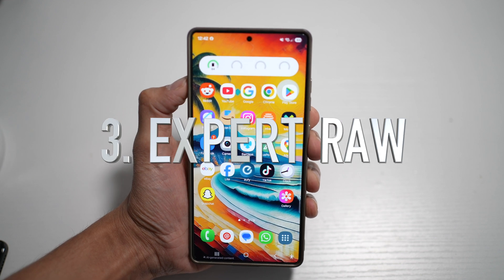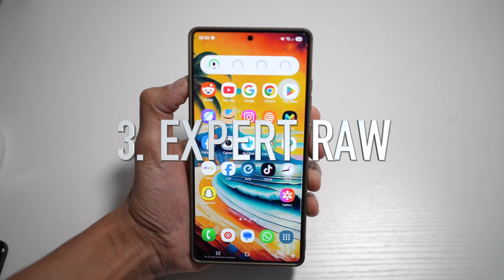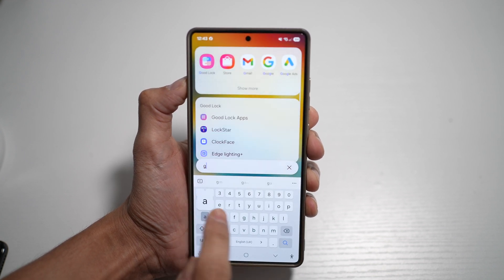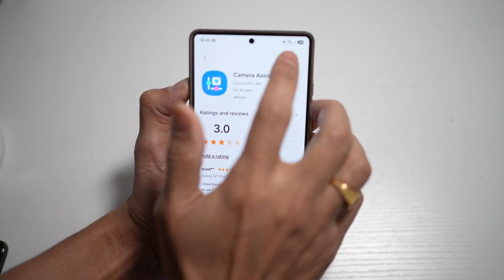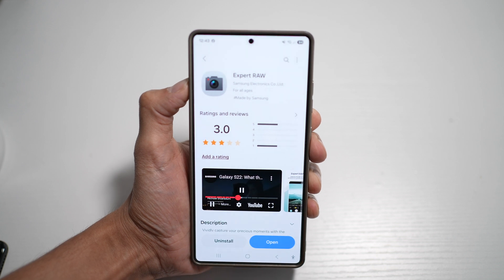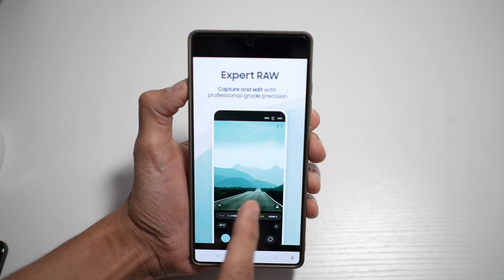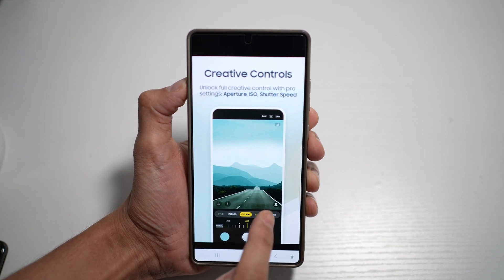The third app I want to talk about is called Expert Raw. Expert Raw is used for high-quality pictures, especially useful for important events. To get it, open up the Galaxy Store and search for Expert Raw. With Expert Raw, you can capture and edit professional-grade photos. You have creative controls so you can set your aperture, shutter speed, ISO, exposure, and color balance as well.